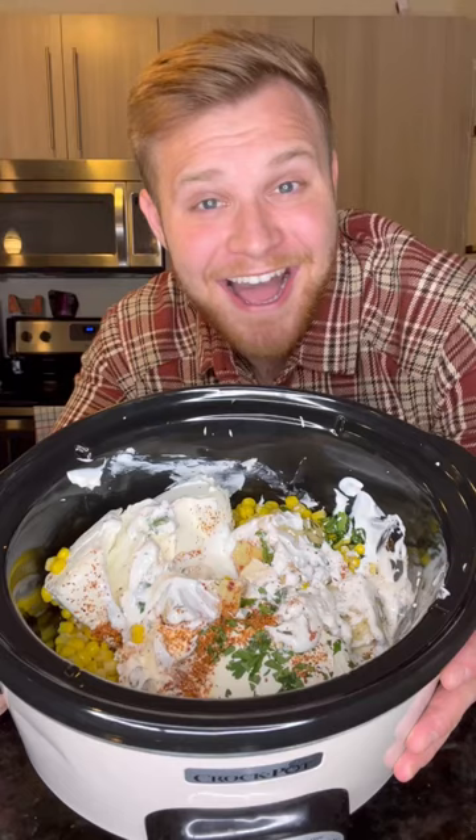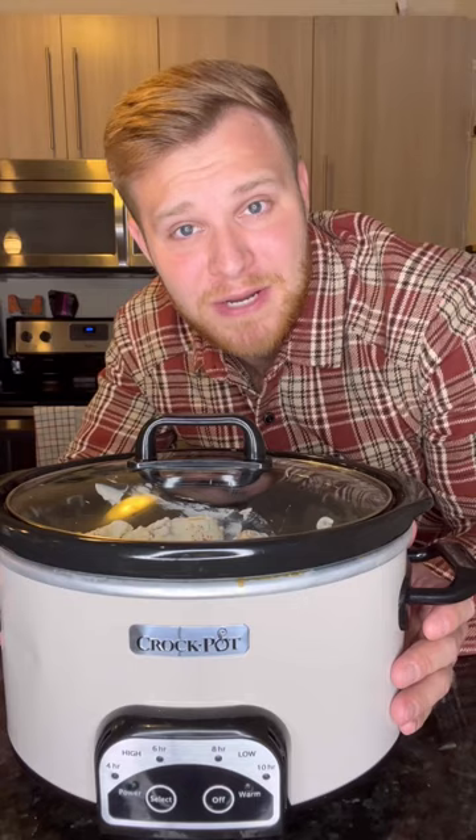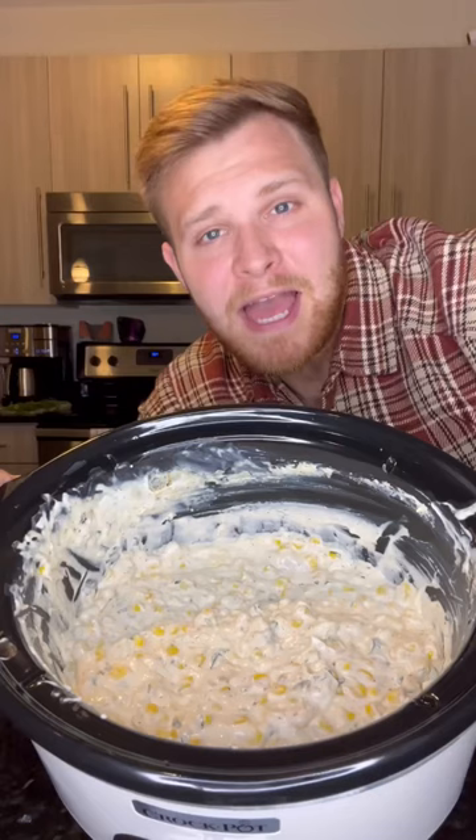Put the cap on and then we're gonna heat it up for two to three hours on high heat. After three hours it should come out looking like this — kind of like the Mona Lisa of dips.